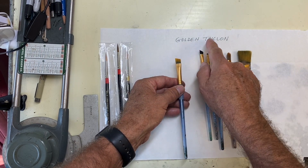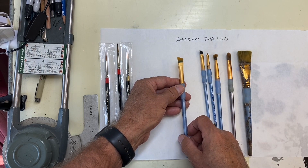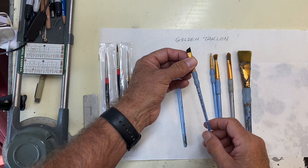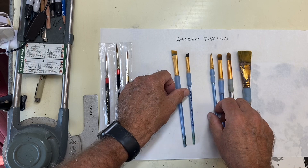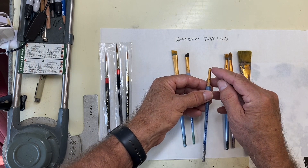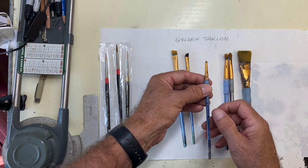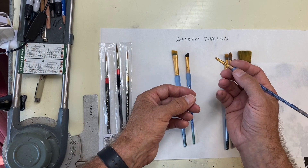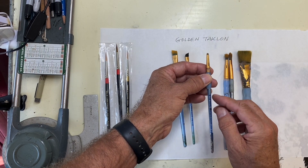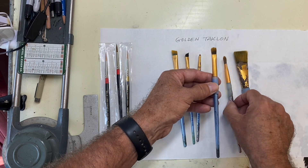These are all golden taclon bristle — it's a synthetic bristle that really holds up well to the scrubbing I do. Here's a slightly smaller chisel shape, 1/4 inch, and an even smaller 1/8 inch Royal Crafters Choice. You can see this used to be a chisel shape but it's worn to the point where it's almost rounded — still a good brush. I still use this type for very detailed scrubbing, but the 1/8 inch chisel shape is my go-to brush for detailed scrubbing.